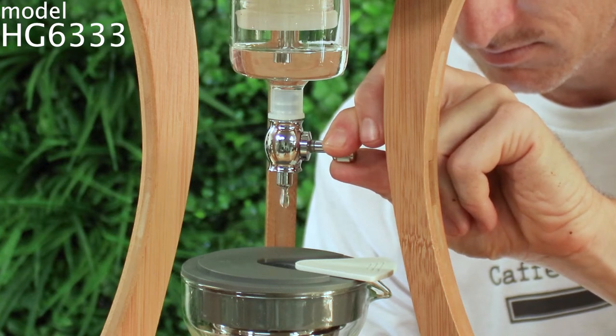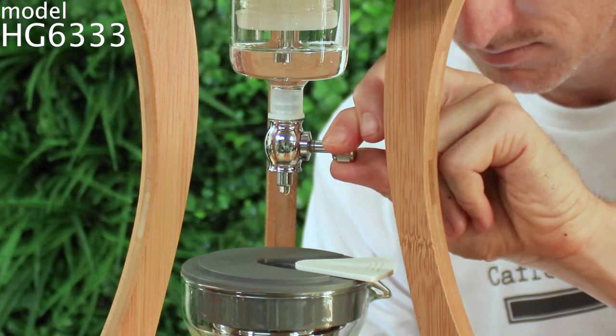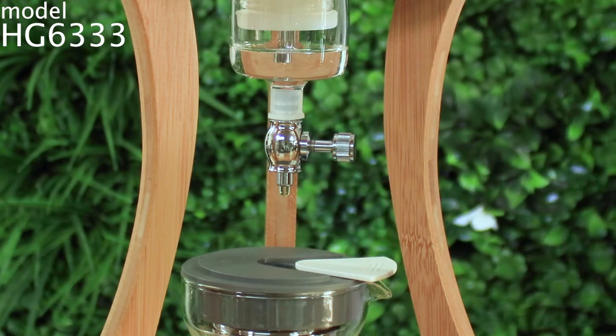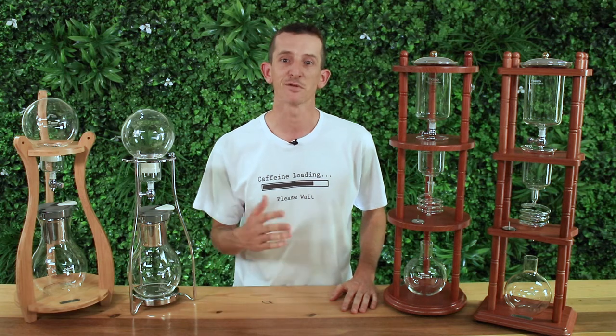As a general rule, the longer the overall brew time the stronger your brew will be. These drippers will take a minimum of three to five hours to finish a complete brew, and you can have yourselves a good strong cup of drip coffee to keep in the fridge for up to two weeks and enjoy it over ice, diluted down with water, or add your favorite milk for a tasty iced latte.